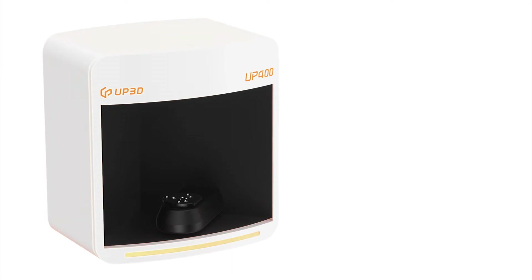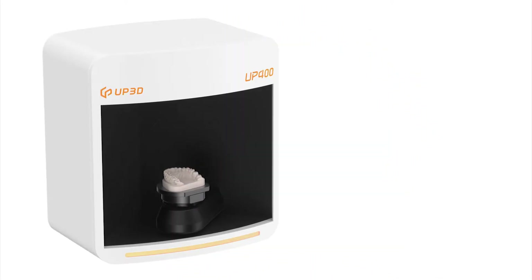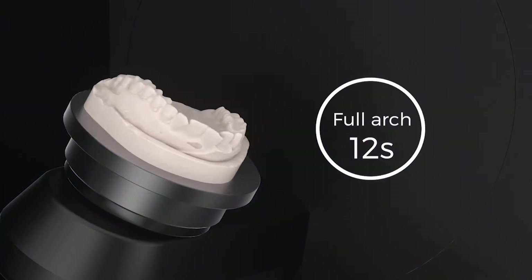We have upgraded the faster scanning engine and efficient software algorithms. With high-resolution cameras and updated projectors, it takes only 12 seconds to scan the entire dental arch, improving work efficiency.